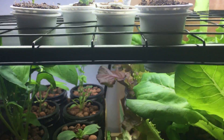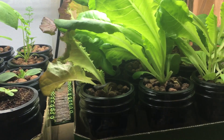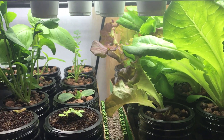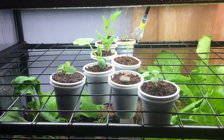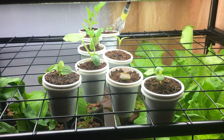After these plants get slightly older, I'll transplant them down into the lower level, and I'll be talking about how to transplant coco coir into a hydroponic system coming soon. If you have any questions, leave them down below and I'll do my best to answer everything. Don't forget to hit the thumbs up and subscribe — thanks for watching!